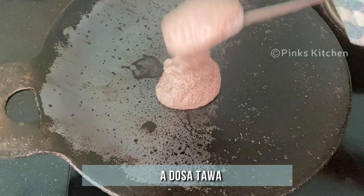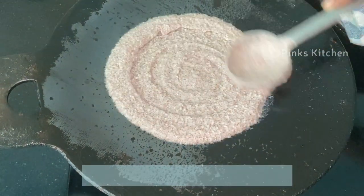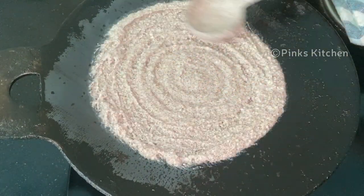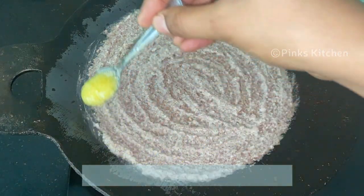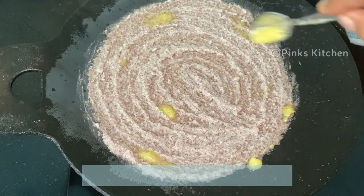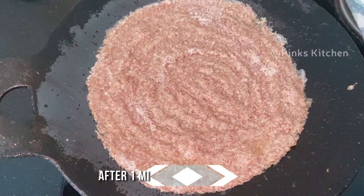Heat a dosa tawa and pour in a ladle full of dosa batter and spread it using the same ladle. Drizzle some ghee and let this cook for a minute.